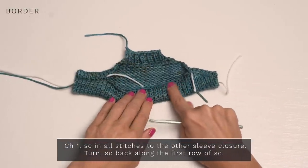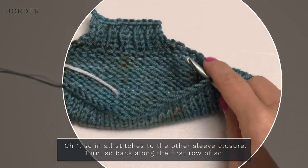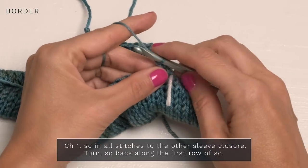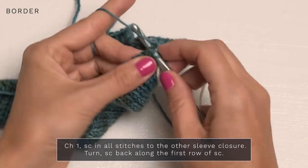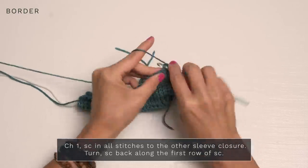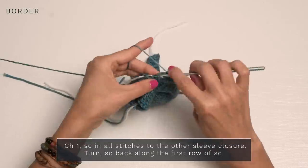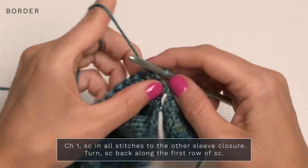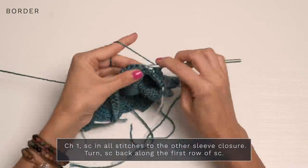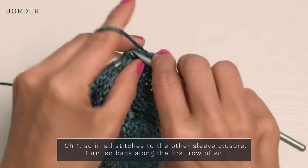If you do want to add the optional bottom single crochet edging, have the right side facing, take a crochet hook, and attach your yarn to the next stitch past your sleeve. Chain one, then single crochet in all of the stitches across until you get to the other sleeve. When you reach the other side, turn, chain one, and single crochet in each single crochet back across. When you get to the end, cut your yarn and weave in your ends.